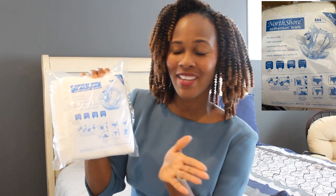Hey guys, what's up? It's a girl Dineau. In today's video, I'm back with another unpackaging. As you all know, I picked up a huge box from North Shore and I showed an unboxing video, but now I'm going in one by one and showing you each product and letting you know exactly what I think about it.